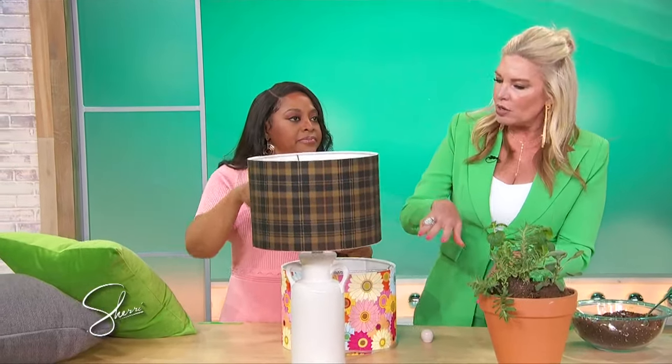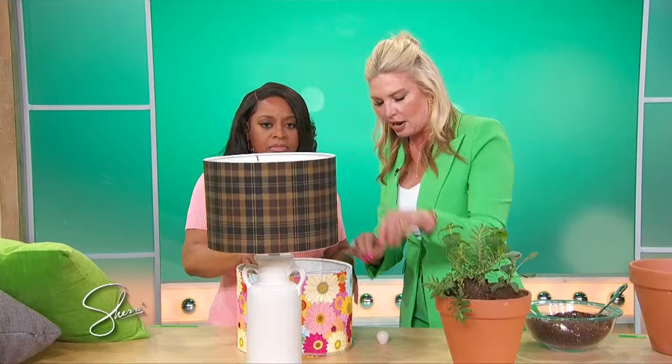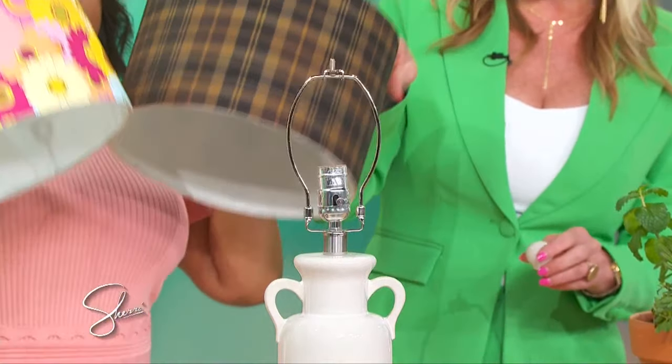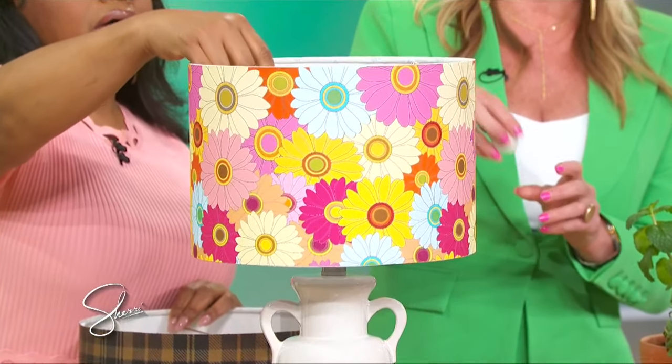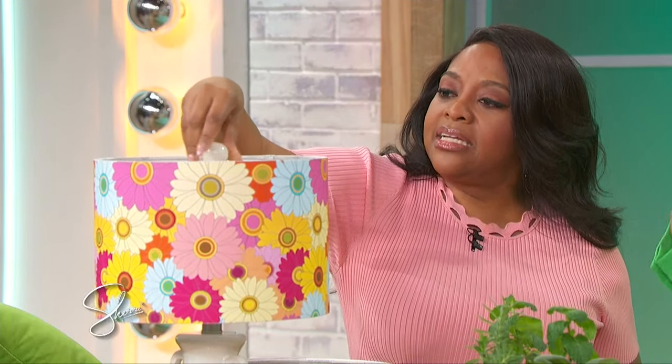Similar idea with lampshades — you don't necessarily need a whole new lamp. Most lamp bases are pretty neutral, but if you just trade out the shade, bye to the fall, hello to spring. It's just a completely new vibe, just like that. Your room brightens up, your feelings brighten up.